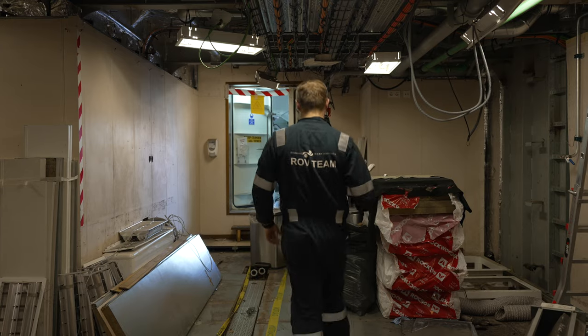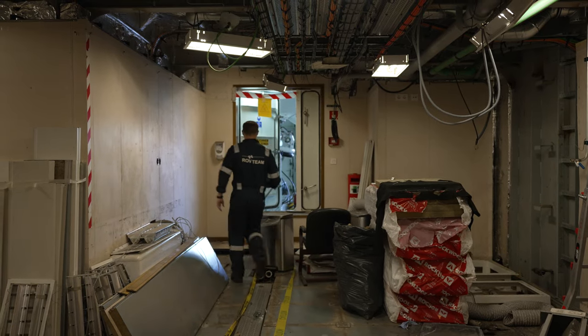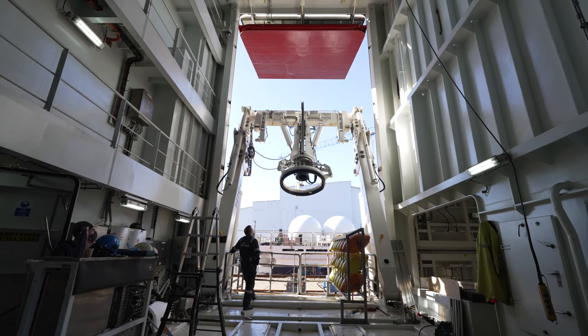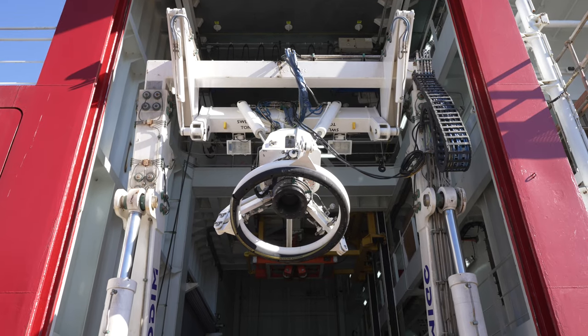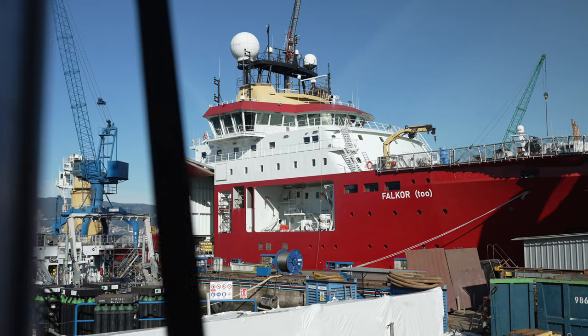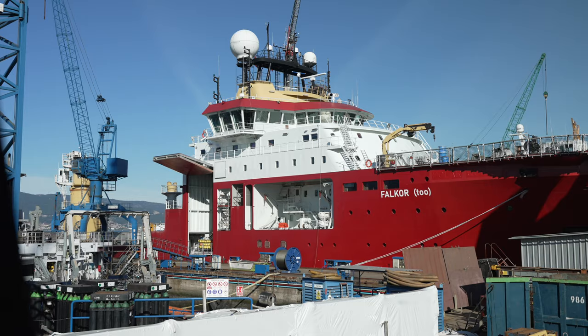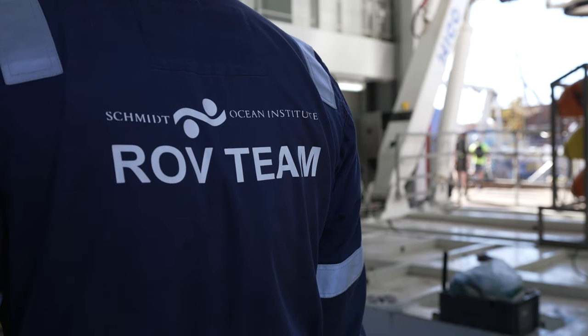One of the big benefits of moving onto Fulcor 2 with the ROV system is it's inside the hangar of the ship. Whereas on the back deck of Fulcor Classic we were exposed to the elements, now we'll be able to bring the full vehicle inside, close the doors, and be protected from the elements — able to work with the scientists to integrate equipment indoors.